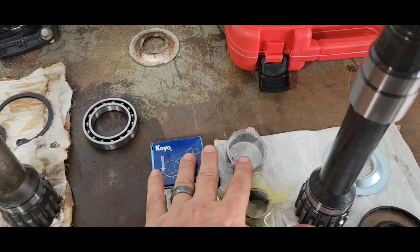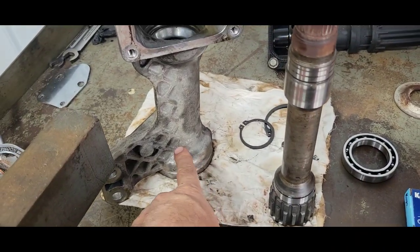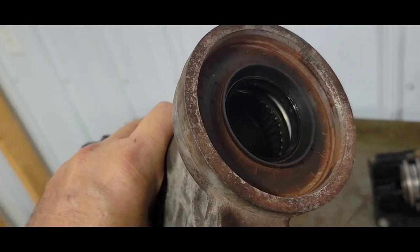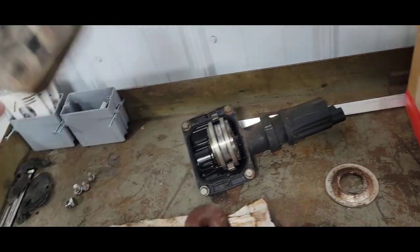It came with a needle bearing here — that's for the housing up inside of this end. You can see it down in there, and the seal right there too. This thing did not leak.